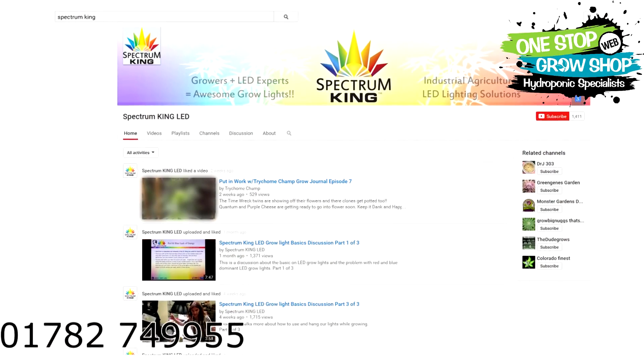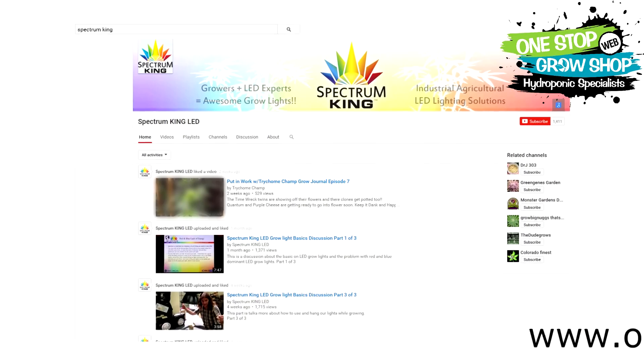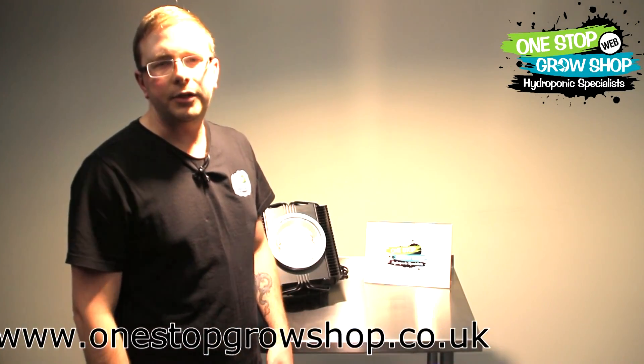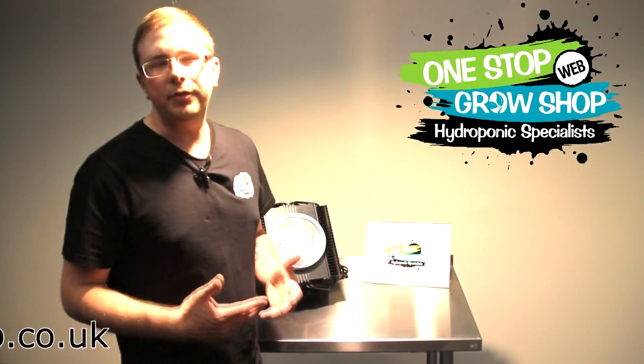For more info and detailed descriptions, check out Spectrum King's YouTube channel — just type 'Spectrum King' in the search bar to bring up a back catalogue of videos. These amazing lights are available in store and online at www.onestopgrowshop.co.uk, as well as on our online blog on this product — follow the link from the home page.